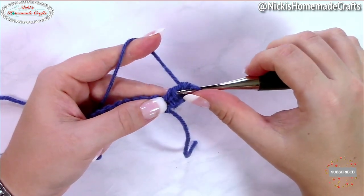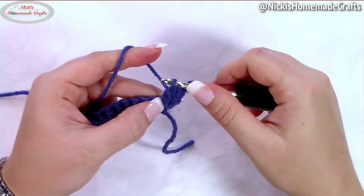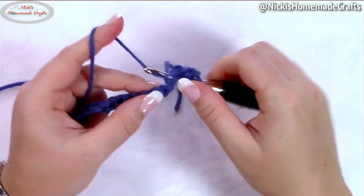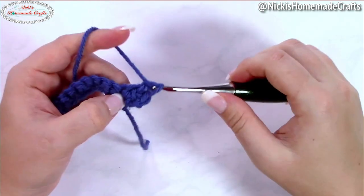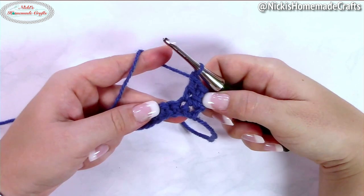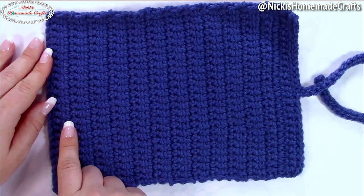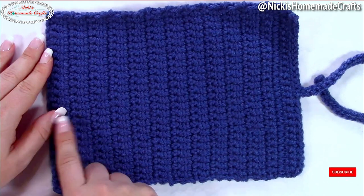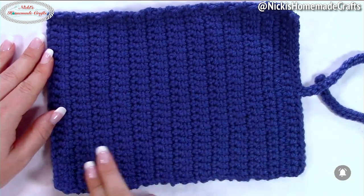Now insert your hook into the horizontal bar, yarn over and pull through. Insert into the next stitch, yarn over and pull through, and finish it up like a normal double crochet. Continue on until the end of the row. Continue this pattern by alternating one single crochet row and one linked double crochet row, repeating both rows together 12 times.